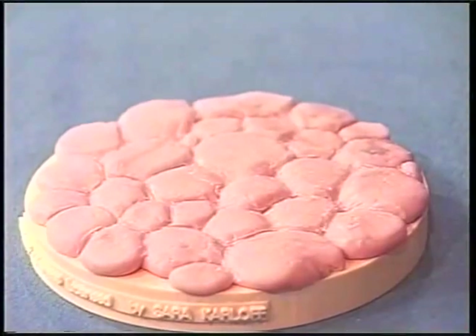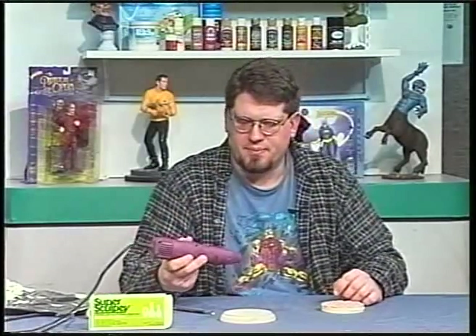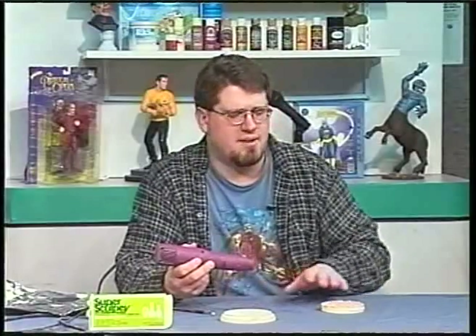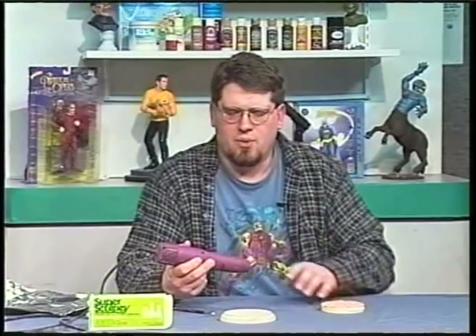The advantage of Sculpey is that you have an unlimited amount of working time with it, whereas if you use a 20-minute epoxy, putty, Aves, or Magic Sculpt you don't have as much time — those harden by themselves with the catalyst, whereas Sculpey needs to be heated. You can cook this in the oven, but I wouldn't recommend it unless you're doing something really big. Your other option is to use a heat gun. This is just an embossing gun — there are hotter, industrial-size guns at Menards, but I find this gun works fine.